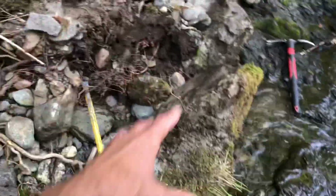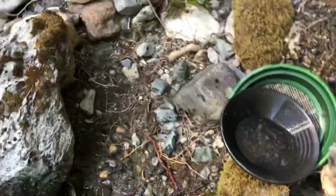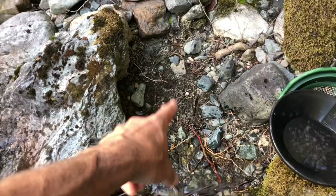I was digging right in there when a rock fell over, but this is probably my best pan of the day as far as spec count — looks like 60 to 70 pieces in there! Now I know exactly where I'm coming next week. I think I've got time for one more pan right there in that root-type material.